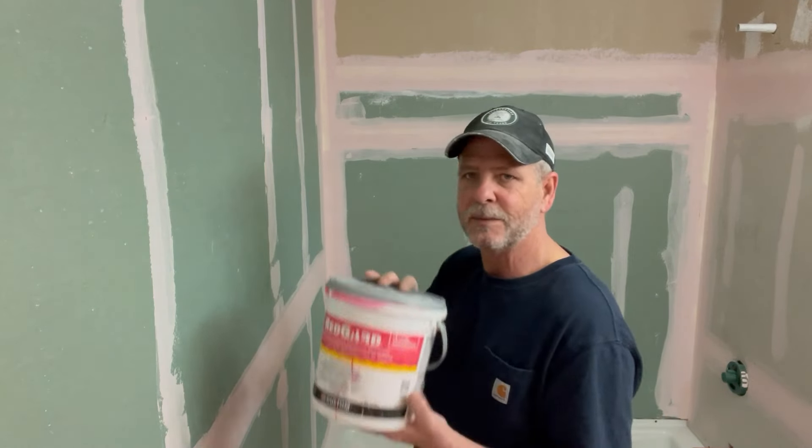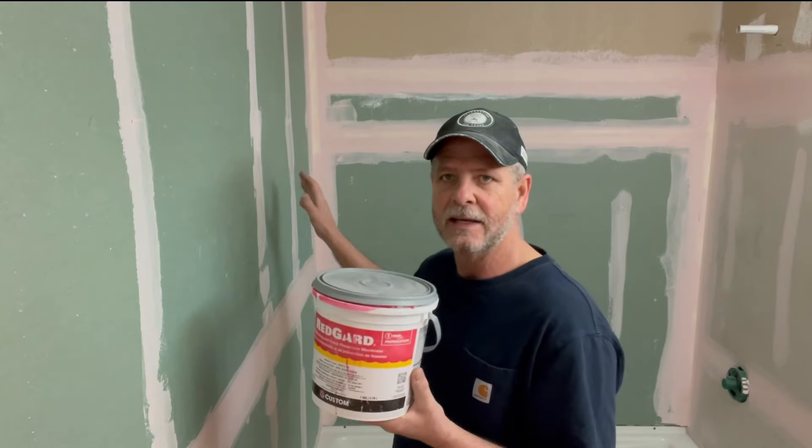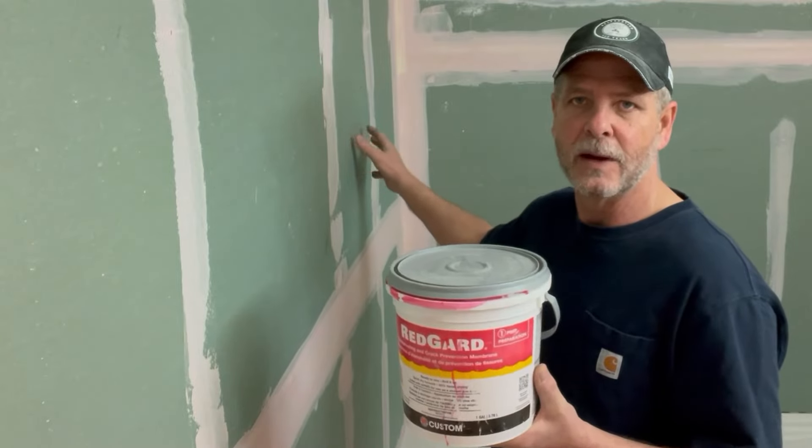Whether it's cement board or aqua board, I always apply either Red Guard or an Aqua Defense as a second layer of protection against any moisture getting through the grout or the tile.